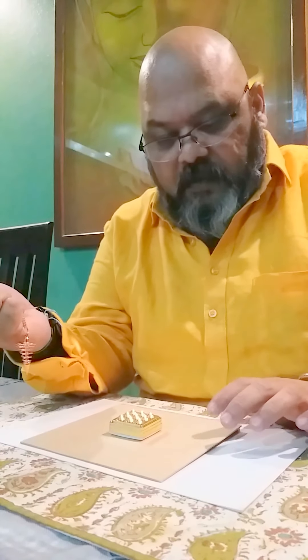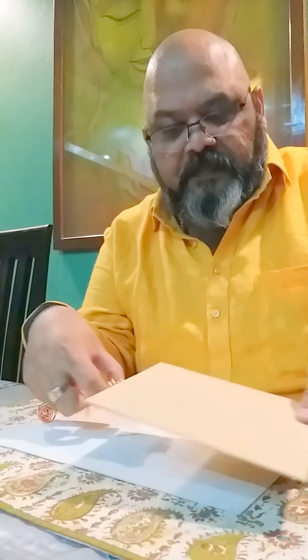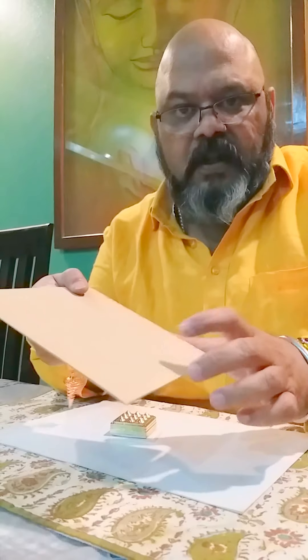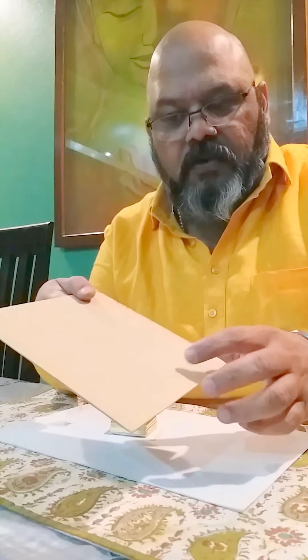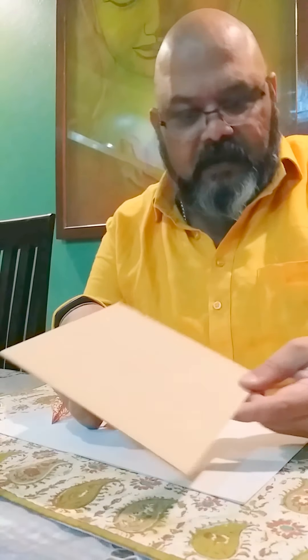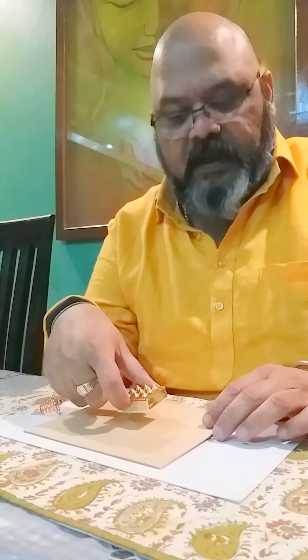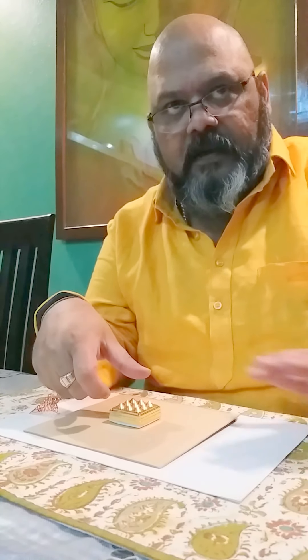At the bottom of this pyramid is a wooden plate, cardboard type. This basically gives zero energy or neutralizes any other surrounding energies, so this is the best way to really measure the pyramid's energy.